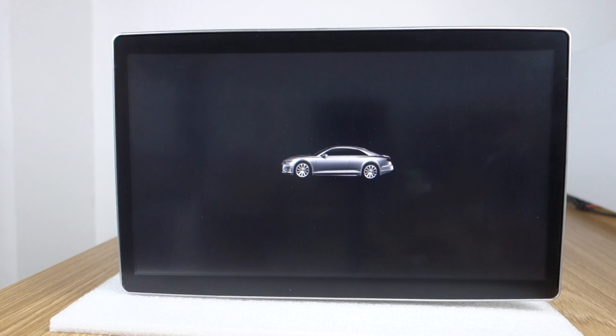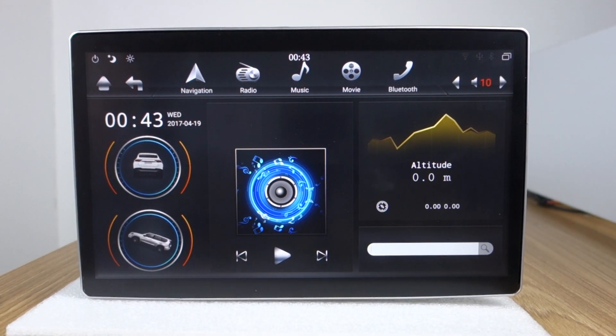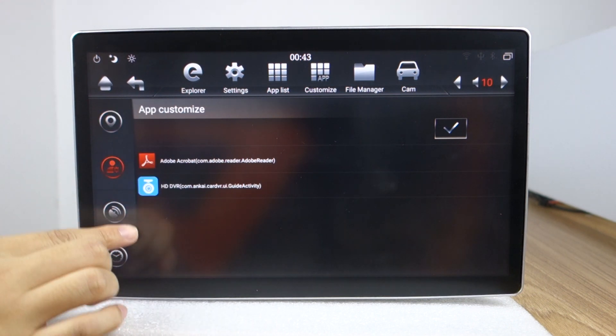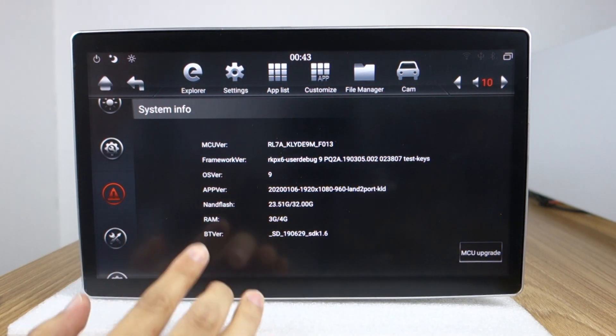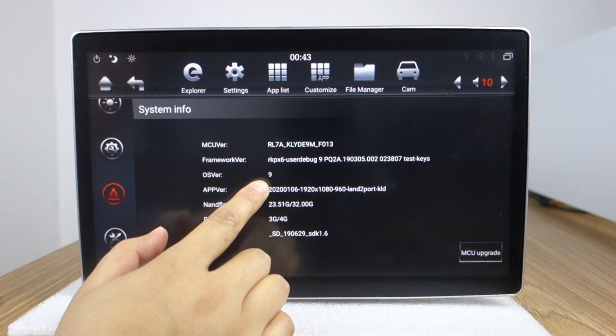Remove the USB drive. The head unit will be started. Already updated — let me check. Find the settings. Now you can check: this is Android 9 Pie system. Already upgraded the PX6 chip to Android 9 Pie system.